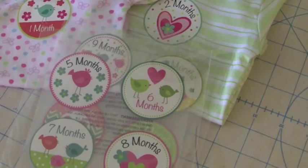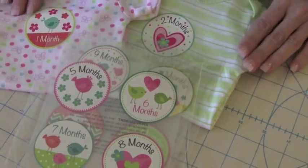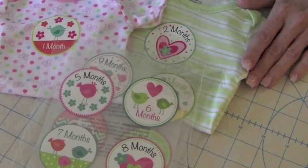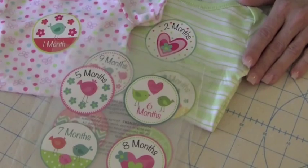We also have a really adorable little girl set that I just really love, and I wanted to show you a couple of onesies that have already been completed so you can see how they look. They're very easy, and now I'm going to show you how to do it.